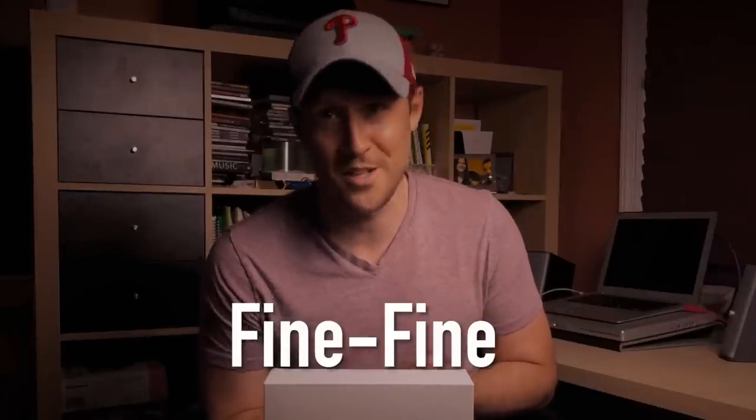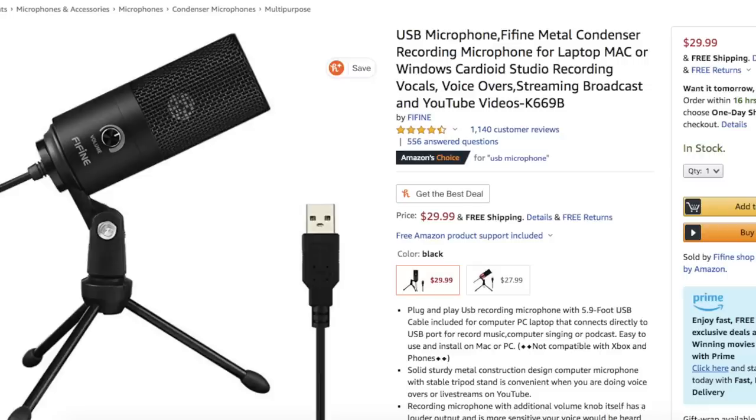Hey everyone, welcome back to another video. In this one I'm going to be reviewing the Fine Fine — that's how you pronounce it — K669B condenser USB microphone. Now there are a lot of reviews of this microphone on YouTube, but all of them have to do with talking into it like for podcasts, voiceovers, or gaming. I'm going to come at it from a music instrument recording perspective, specifically the saxophone. This microphone at the time of purchase is under $30 on Amazon.